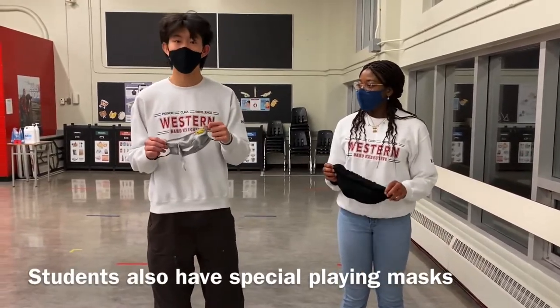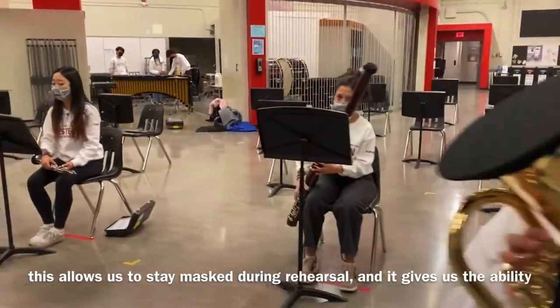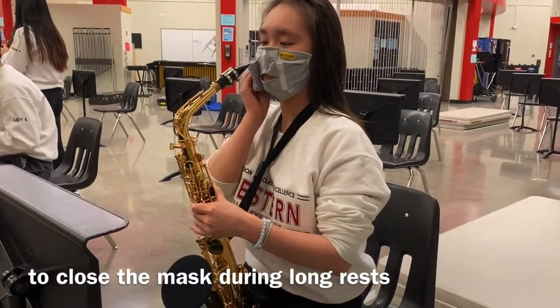Students also have special playing masks. This allows for us to stay masked during rehearsal, and it gives us the ability to close the mask during long rests or breaks.